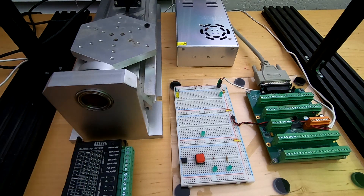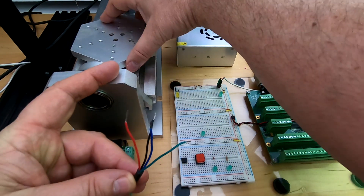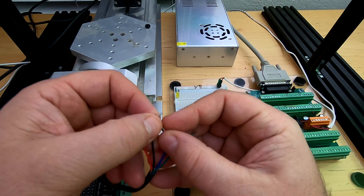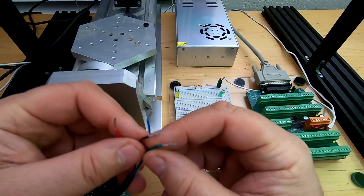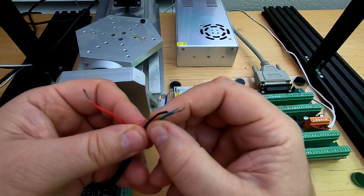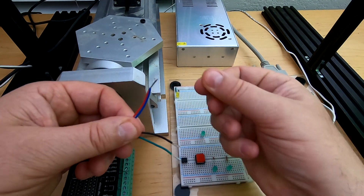Now I've got four wires here and I don't know which ones are which. So what I can do is grab this, turn it, and get an idea of how much torque there is. Then I say well maybe it's the black and blue wire, and I twist them together and I don't notice any difference. So I go okay, maybe it's the black and green wire, I twist them together, and oh yeah — now it's hard to move. So that tells me that black and green is a pair.